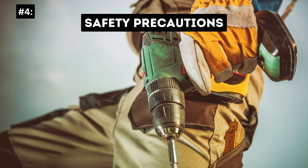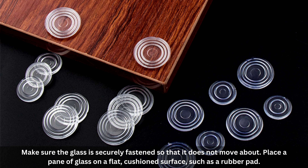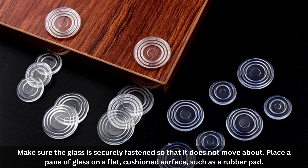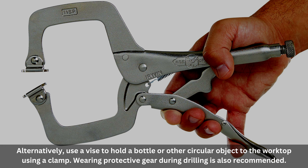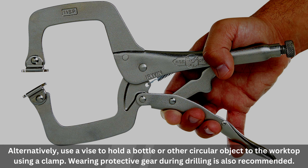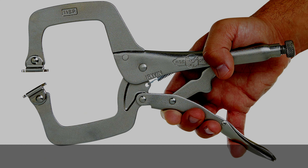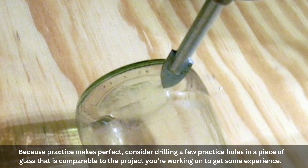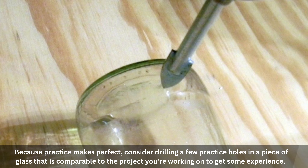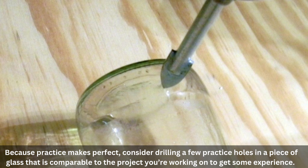Number 4: Safety Precautions. Make sure the glass is securely fastened so that it does not move about. Place a pane of glass on a flat, cushioned surface, such as a rubber pad. Alternatively, use a vise to hold a bottle or other circular object to the worktop using a clamp. Wearing protective gear during drilling is also recommended. Number 5: Practice Your Work. Because practice makes perfect, consider drilling a few practice holes in a piece of glass comparable to the project you are working on to get some experience.